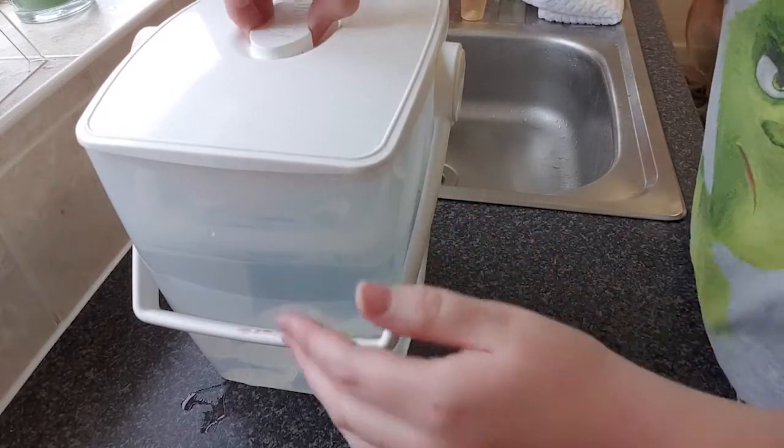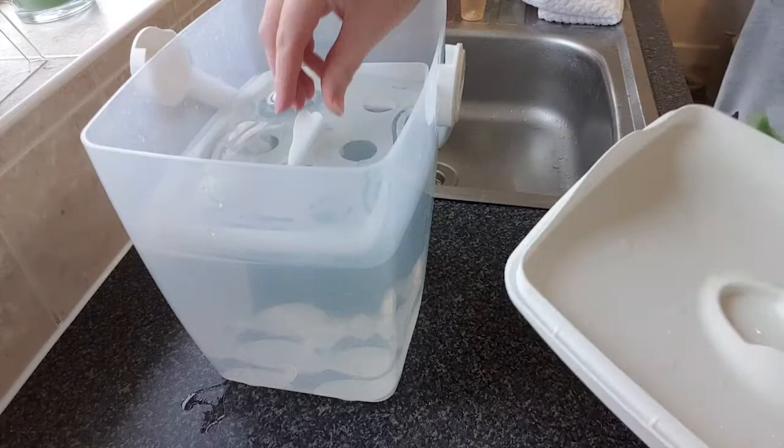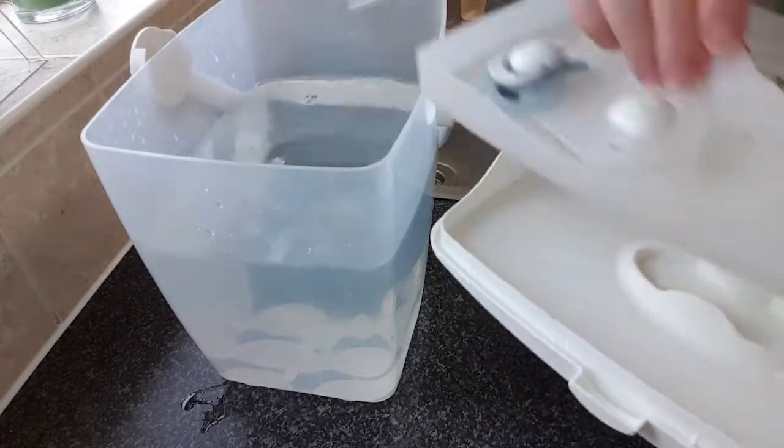The handle does lock — you turn it one way and the lid locks so it won't come off, and turn the other way to open it. You take this inside tray out, which you can use to sterilize your dummies.